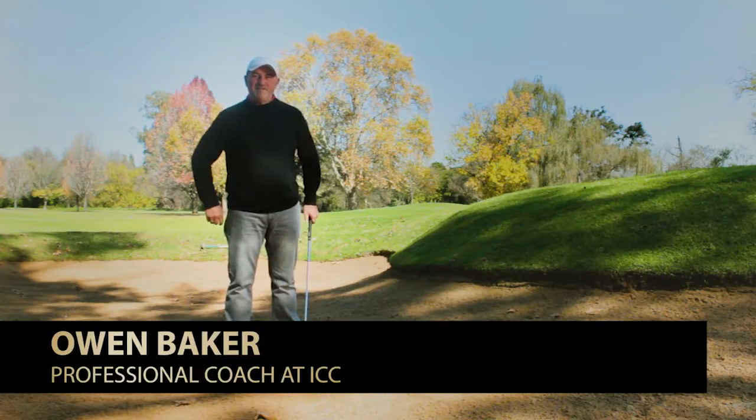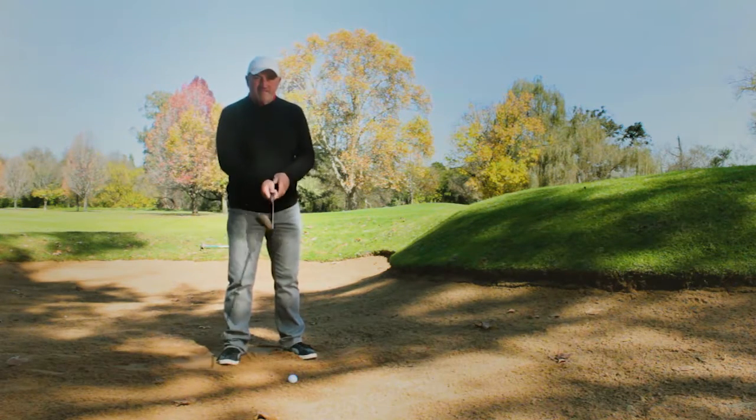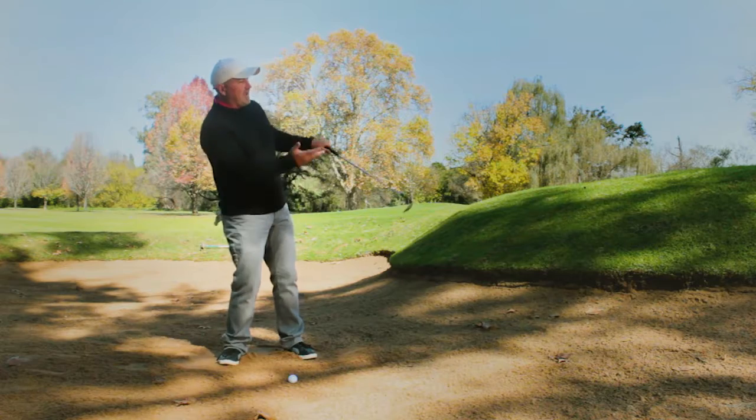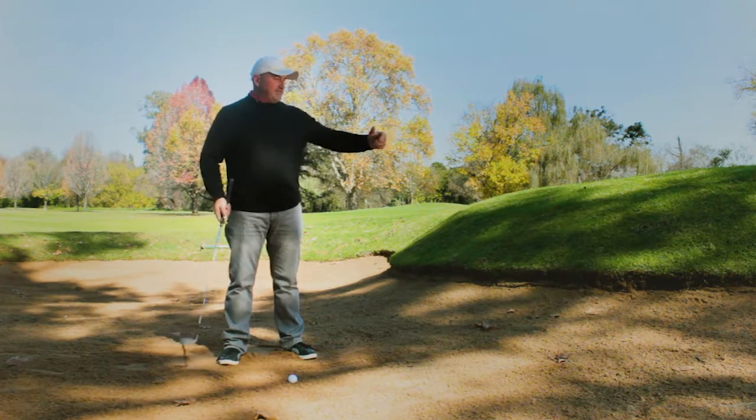Hi, I'm Owen Baker, teaching professional at the beautiful Irene Country Club. One thing with bunker shots is I see a lot of amateurs trying to lift the ball out of the bunkers, and they end up falling back and hitting way behind the ball and obviously not getting it out.